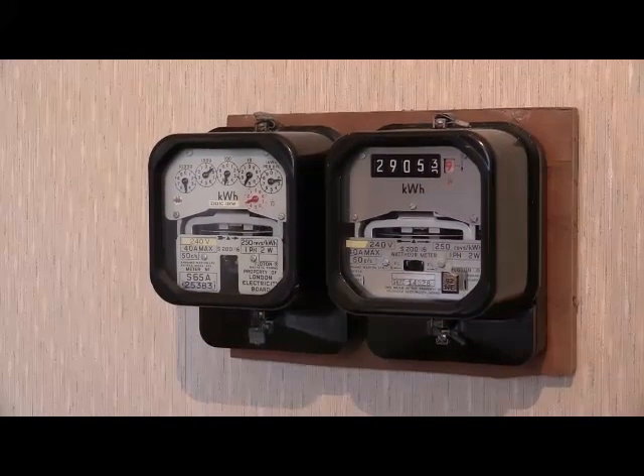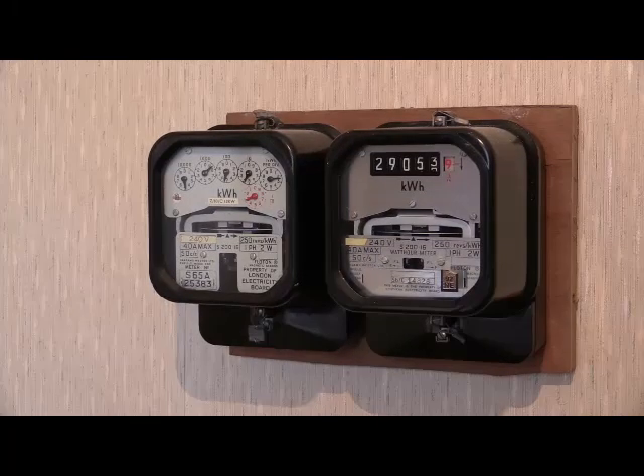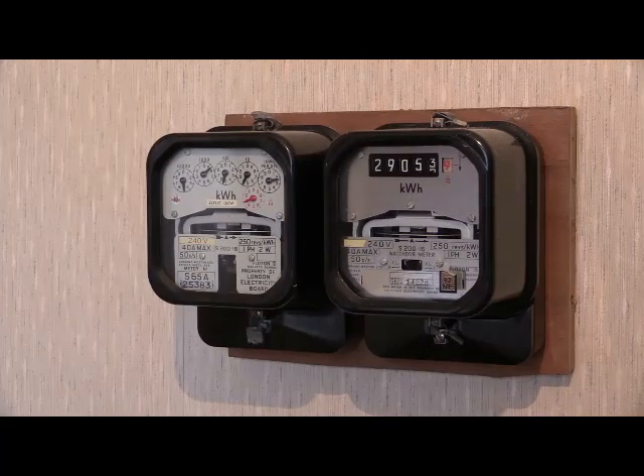So as we can see, one model of electricity meter going through a transition over from clock dial to Soklo dial. There were models of meter previous to those that were available in clock dial only, and then models of meter after these which are available only in Soklo dial. It can be said that at this point in Sangamo Western's history, it was the S200.16 that went through the transition period from clock dial to Soklo dial.